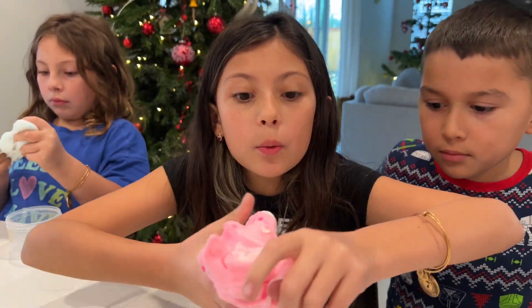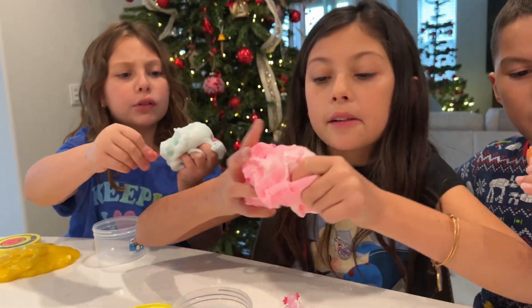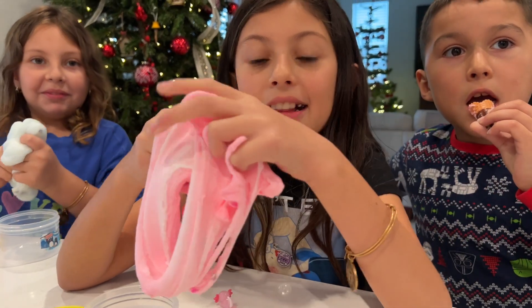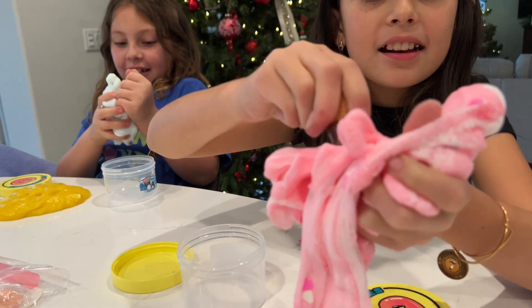My mom surprised us with these, so we didn't really know what was gonna come. But look at this - that feels very nice. I wanna eat it! Aiden's pretending to eat it! No! It looks so real - it does!